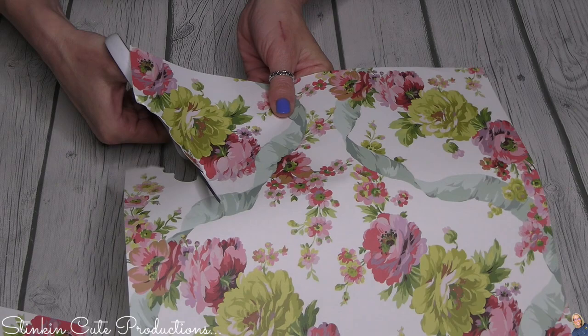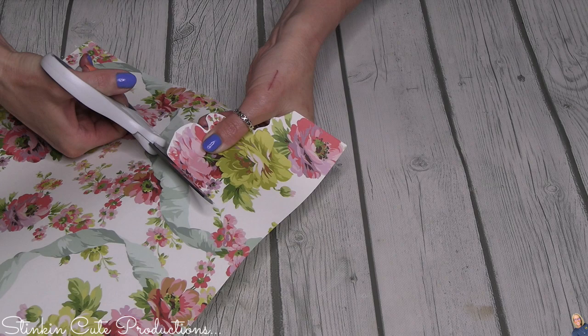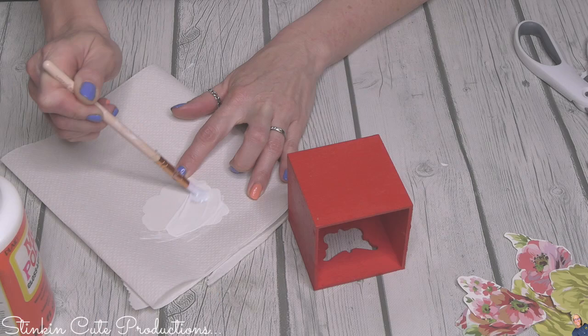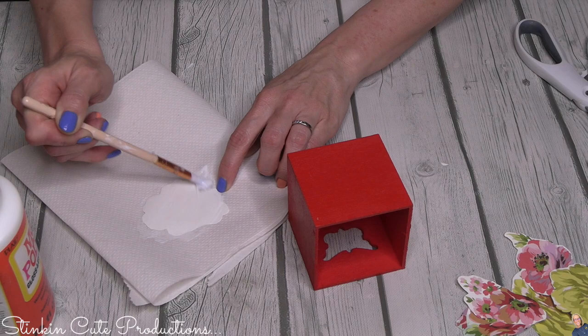I'm going to rough-cut some of these flowers, leaving a little white border around each one — not looking for perfection, just letting the flower act as a decal or die-cut. The flowers are going on the front of the drawers, on the side without the punch-out, since the punch-out side will go inside. I'll take some gloss Mod Podge, put it on the back of my paper flowers, and place them on the front of each drawer.